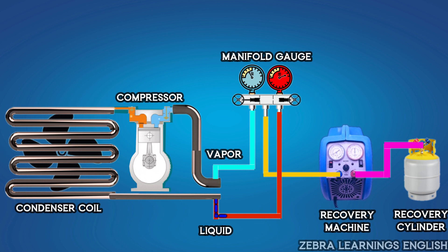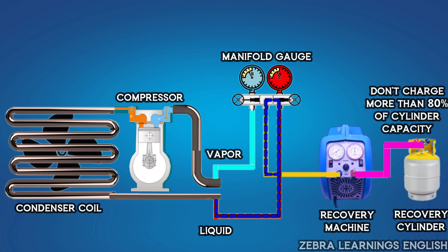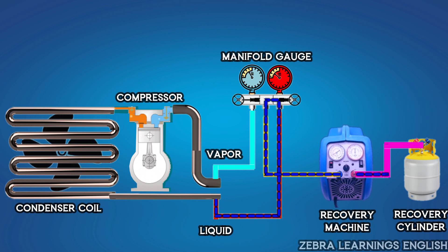Now all the liquid refrigerant in the unit goes to the cylinder through the machine. According to the rules, the recovery cylinder should not be charged more than 80% of its capacity with refrigerant. So when doing refrigerant recovery, charge it below 80% only.